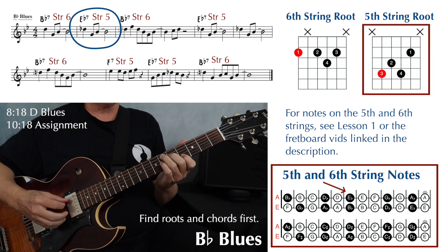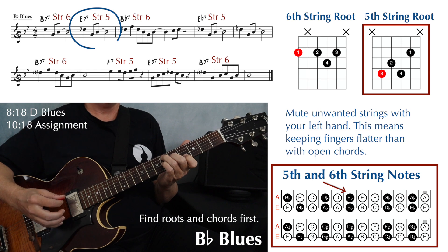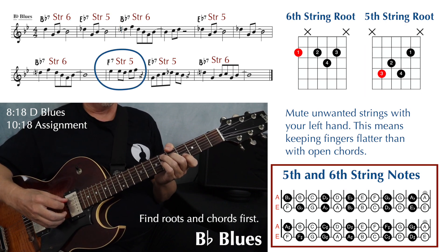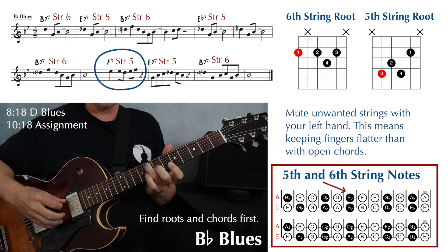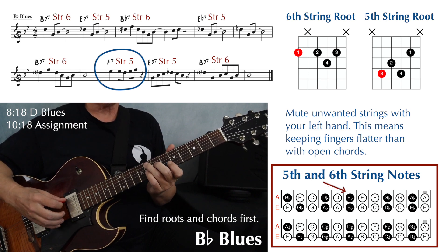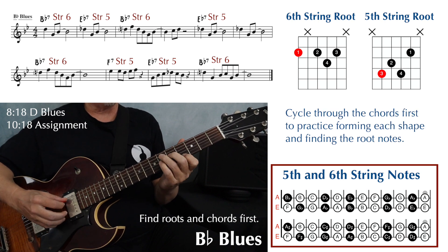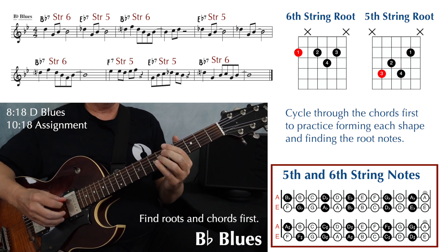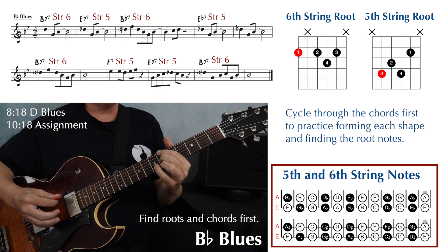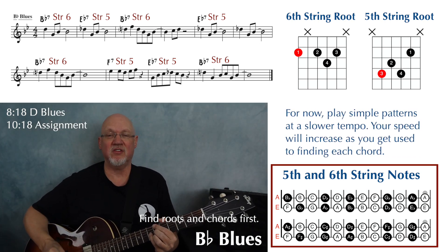Play your fifth string dominant seven shape, making sure you're placing your third finger on the root and muting the first string. We have one other chord in this exercise — an F7 in the third measure of line two. For that, we're playing on the fifth string, two frets higher than Eb, at the eighth fret, with the same shape. Before you do this exercise, I'd recommend just cycling through those chords — Bb7, Eb7, and F7 — getting used to that movement. Then play the exercise using whatever strumming pattern you like. The main thing is you're learning how to find these chords.